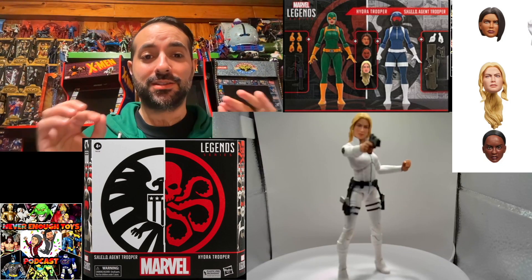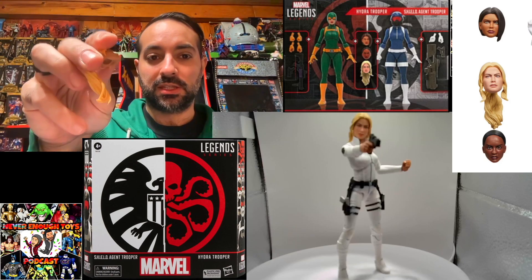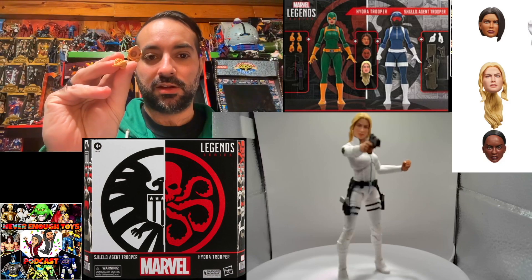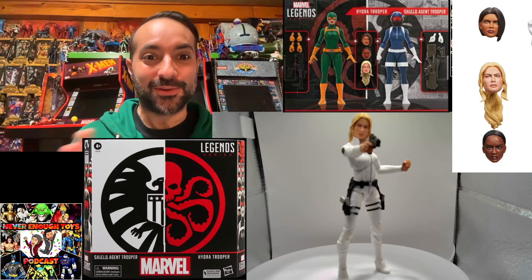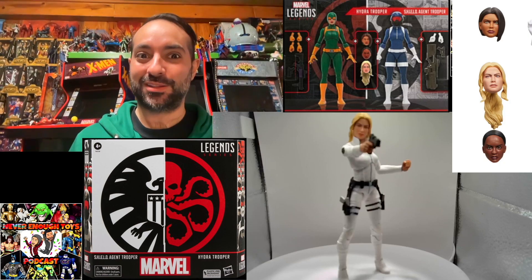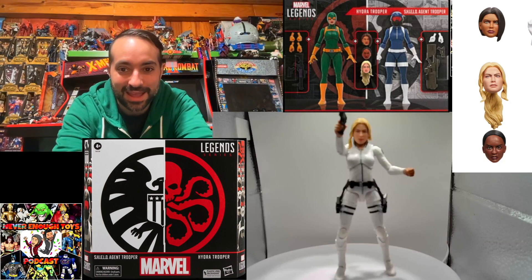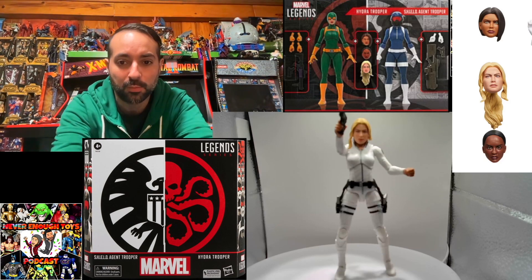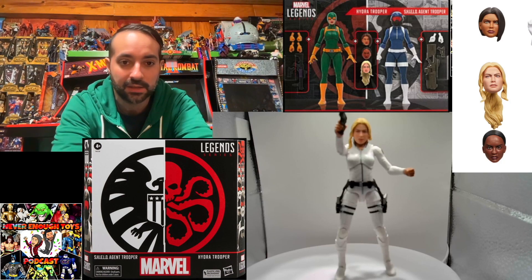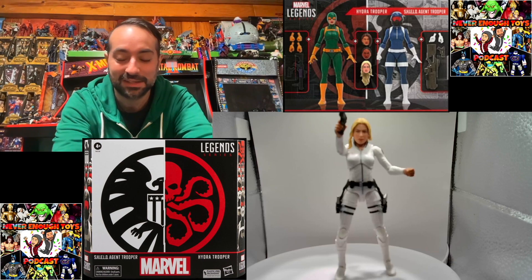Looking at the head now — this is sitting on top of the peg. The original head sits on the neck peg normally, but this new head has no neck, so when you put it on it looks absolutely ridiculous. It completely covers the peg. I've heard people suggest using Milliput to build up the ball peg, but if you really want to use this head you'll have to just sit it on top — otherwise, stick with the old head.